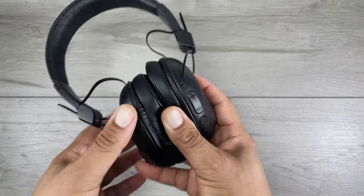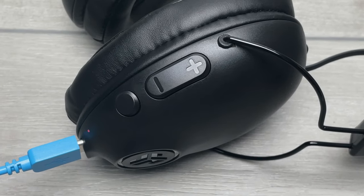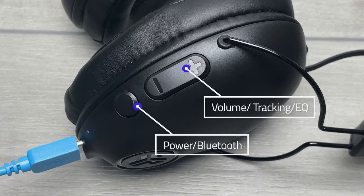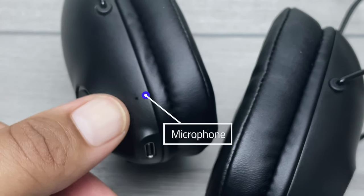A thin blue cloth covers the speakers themselves. Two minimal control buttons are on the back of the right ear cup which control your volume, tracking, power, and Bluetooth. A USB-C port is on the bottom with the power light, and a mic is on the front of the ear cups.